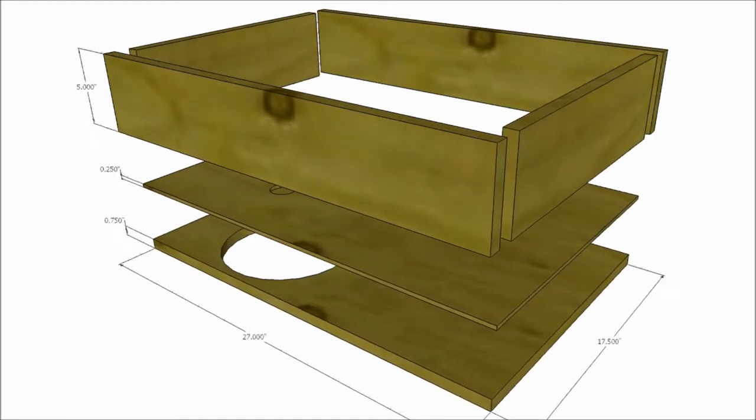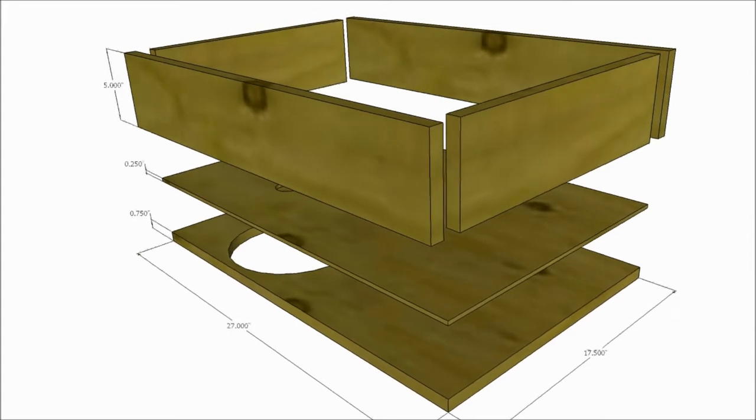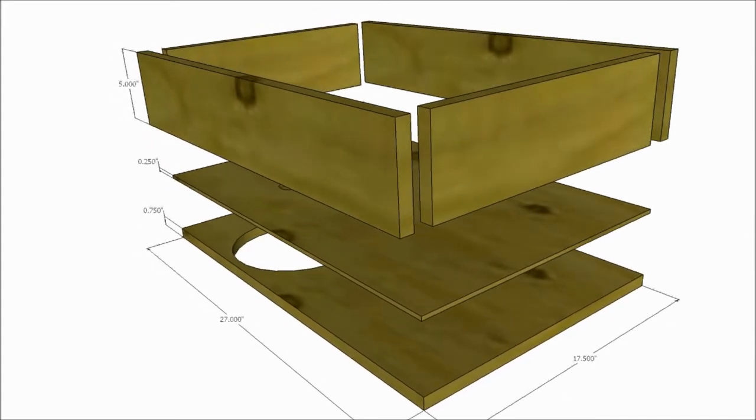Welcome to video 7 in our van build series. Today we're going to make a do-it-yourself simple shower pan for our van.